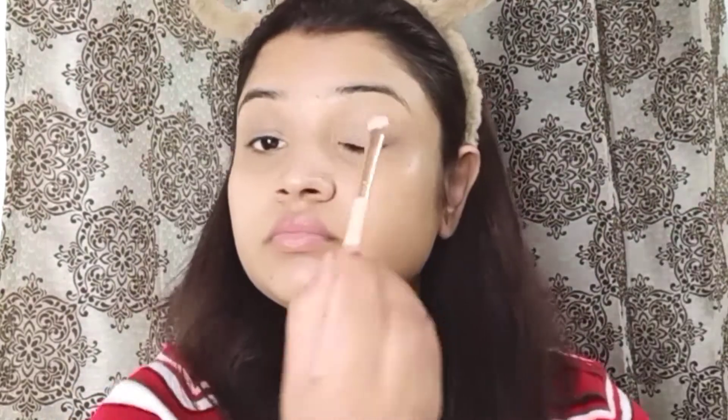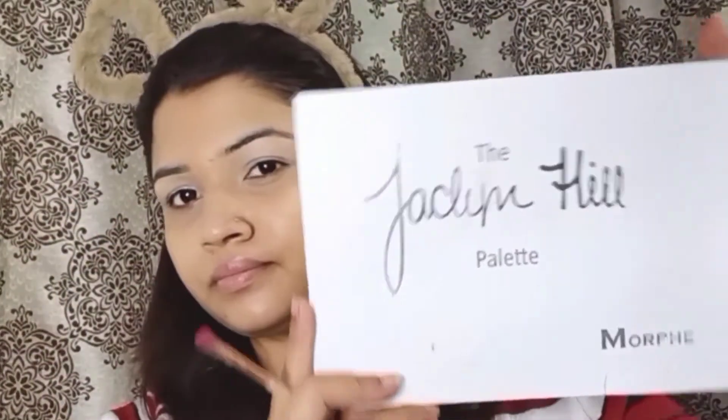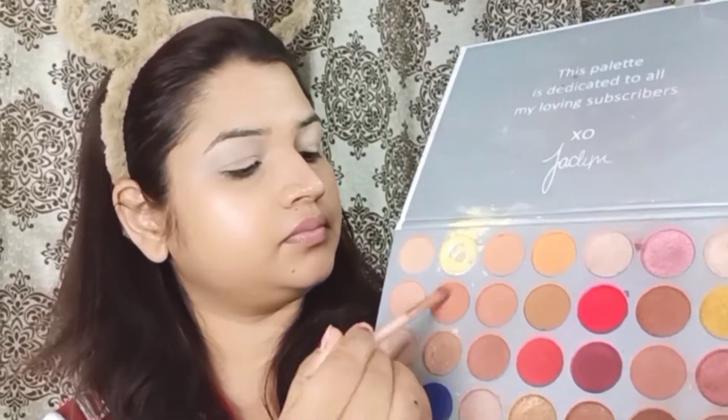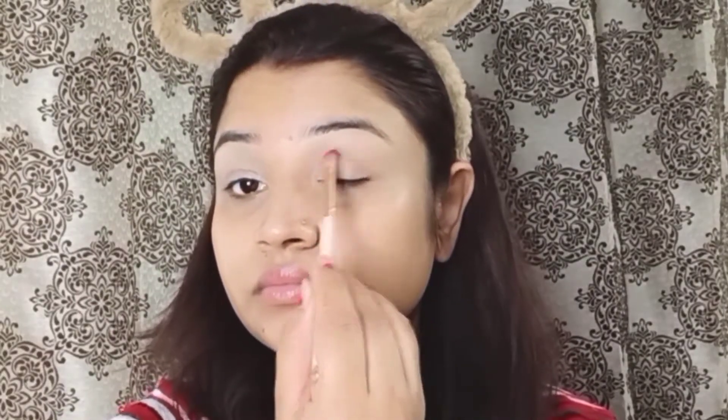Next, I will apply a light shade matching my skin tone on my eyes as a primer. Then I will apply a brown and peachy shade as a transition shade.